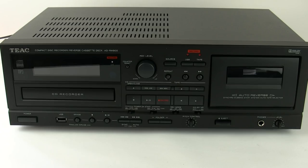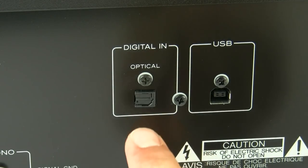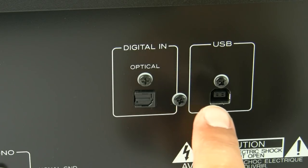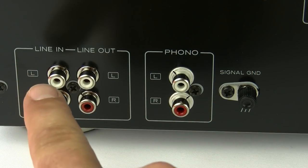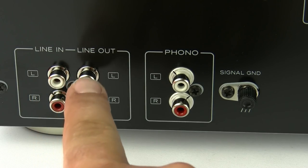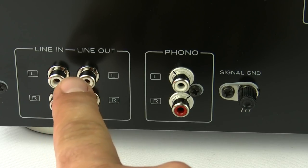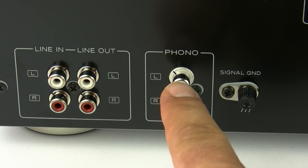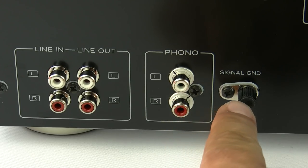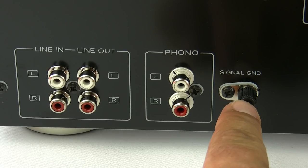First of all, let's start round the back to show you what connections are available. Here we have a digital in via the optical and a USB to connect directly to a PC. On the analogue side we have the standard line in and line out, but also there is a direct turntable connection with a ground lead, which enables you to record directly from a turntable straight into the ADRW900.